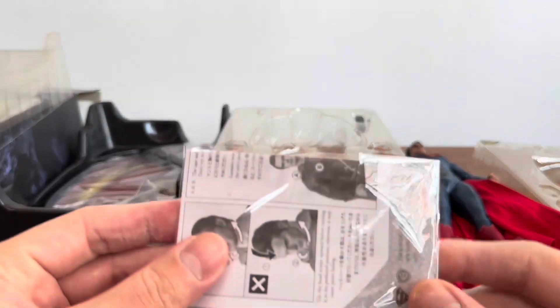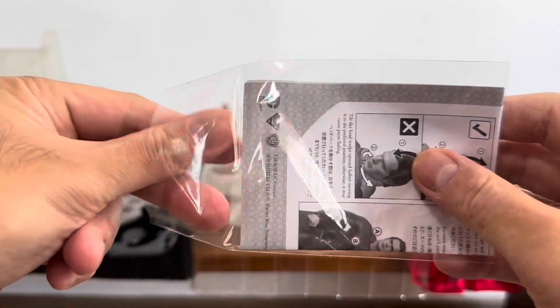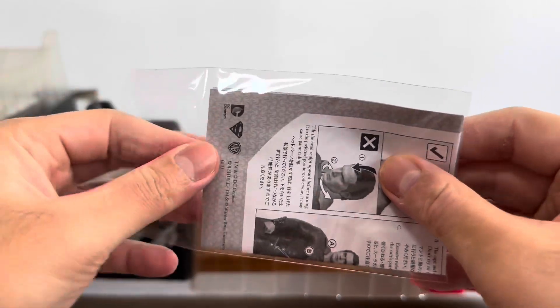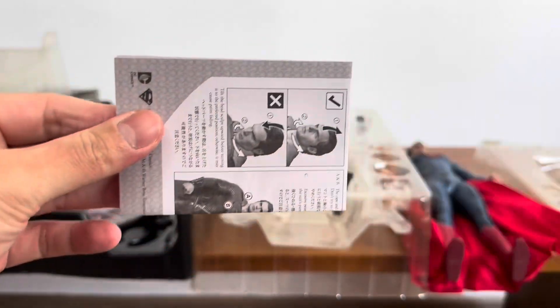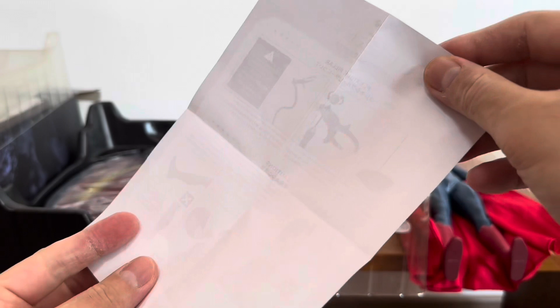Alright, so over here I have the instructions. I think the instructions back then were much smaller and simpler — as you can see, it's only one-sided.